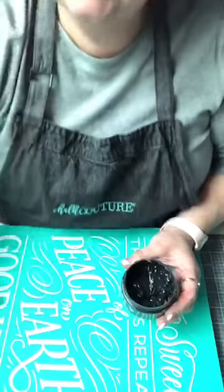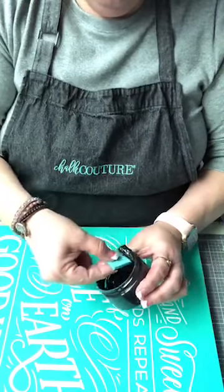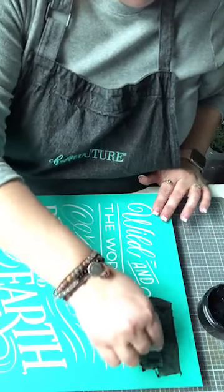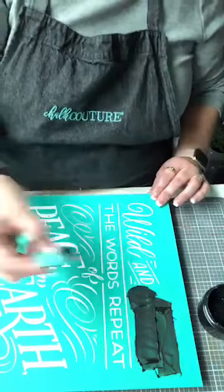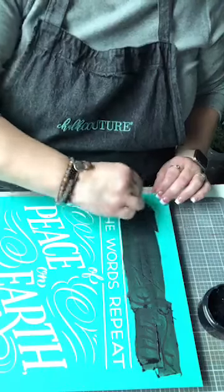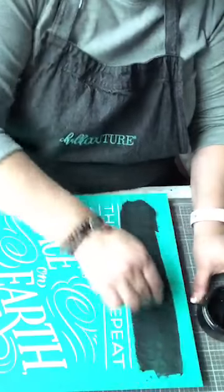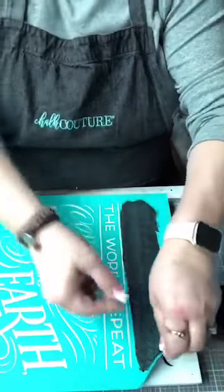I wanted to let you guys know — Chalk Couture has hired a chemist to look at our chalk paste to make sure that it's going to be perfect every time. It's going to take some time, but they are working on that and I'm so excited, because I know that they care. I think I'm gonna go black right across, and we're gonna do this as a peel-as-we-go — do a section and then peel it up, making sure all your ridges are good.